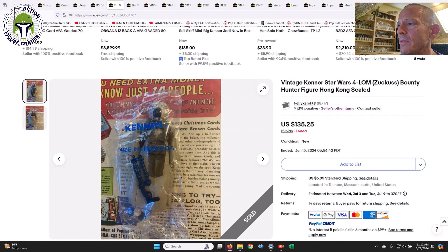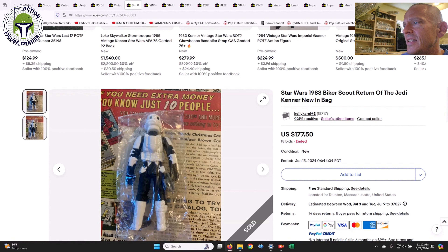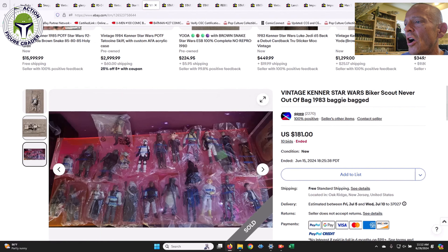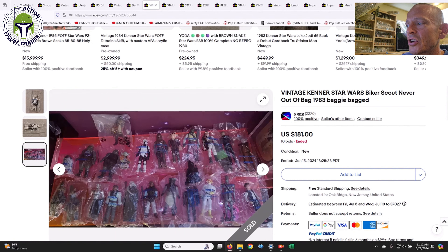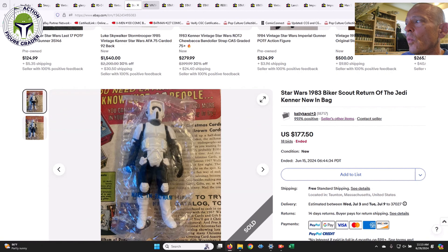Some baggies I wanted to go through: we had the mail-away baggie for Forlorren — this seller had a number of really nice baggies. That one sold for $135.25. We also had a Made in Taiwan baggie for the Biker Scout — this is a heat seal baggie — and that one sold for $177.50. Tough to find the Biker Scout in a baggie, and especially one that has not yellowed at all. Look how clean that figure is, very very white on that one.